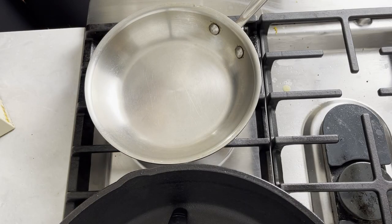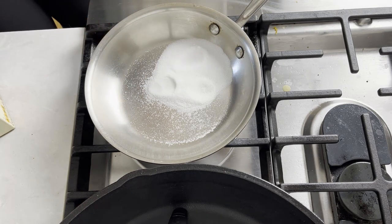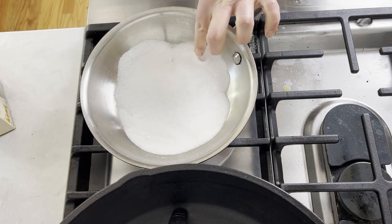We start with a small pan. You can use either nonstick or stainless steel like me. Now we add two heaping tablespoons of white sugar to the pan. Spread it evenly on the bottom and start cooking.